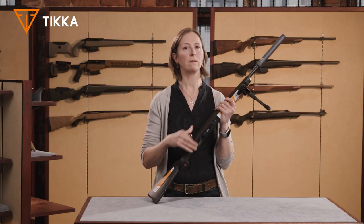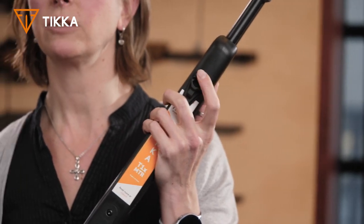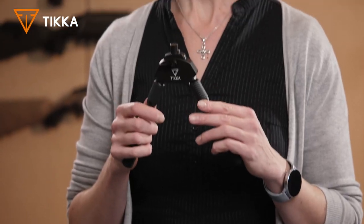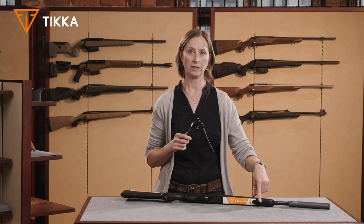The bipod comes with an adapter, which you can attach on the sling swivel stud on the stock. The bipod itself has a magnet right here, which locks onto the adapter very easily.